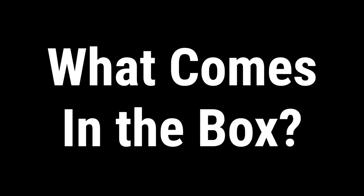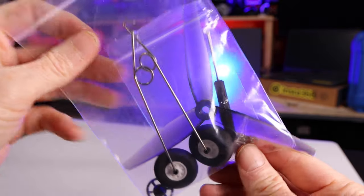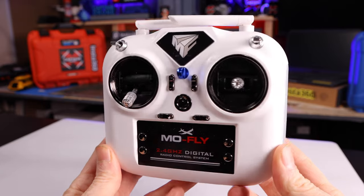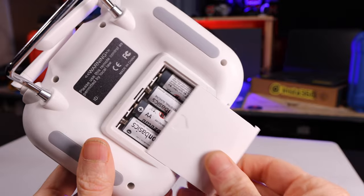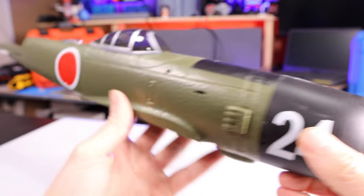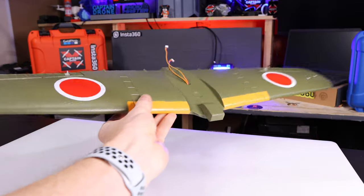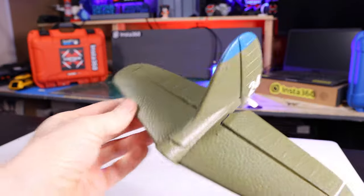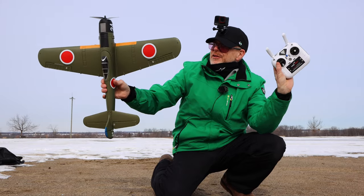This is the box your RC plane comes in. Inside you'll find the instruction manual, a bag with your prop, landing gear, and assembly screws, battery and USB battery charger, and the transmitter. Note that my transmitter is a Mode 2 transmitter — throttle on the left — powered by four AA batteries, not included. You also get the main fuselage with the motor, graphics, electronics, and servos already installed, the main wings with graphics and servos installed, the horizontal and vertical stabilizers, and two removable fuel tanks.